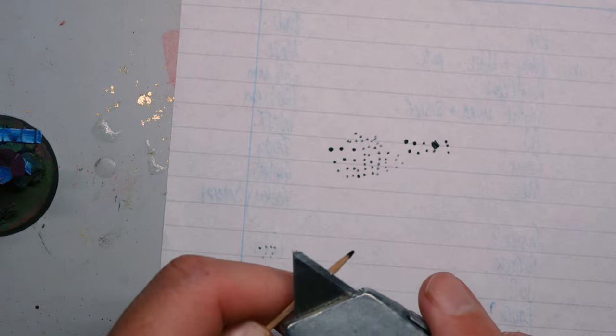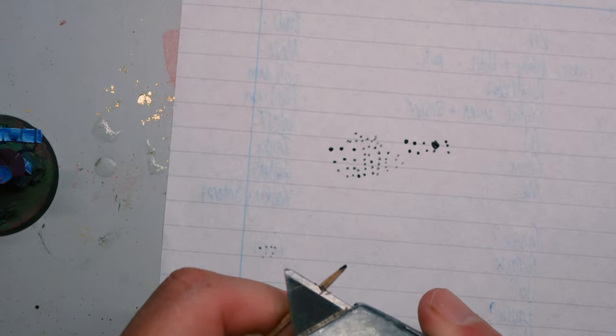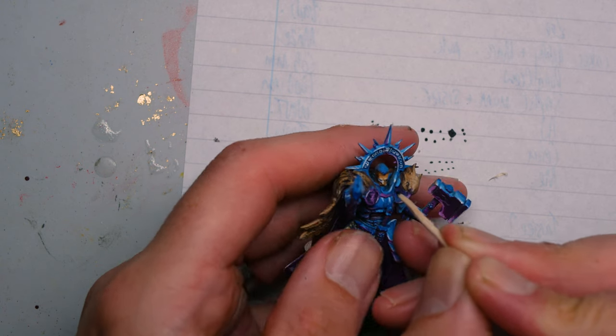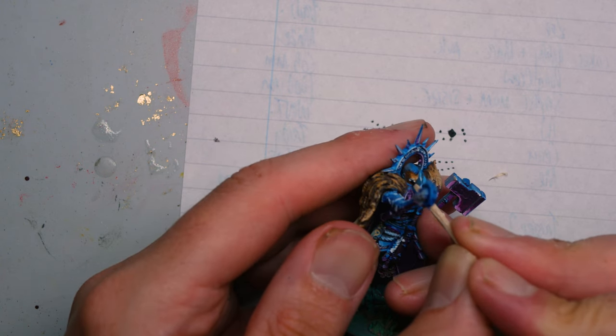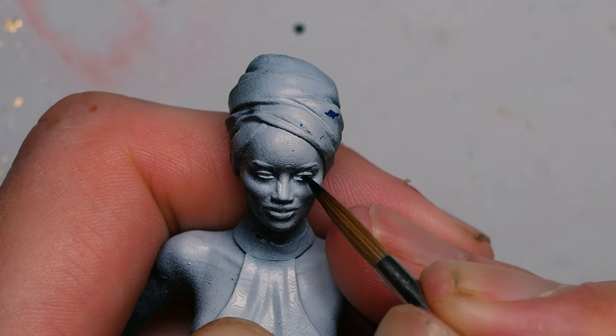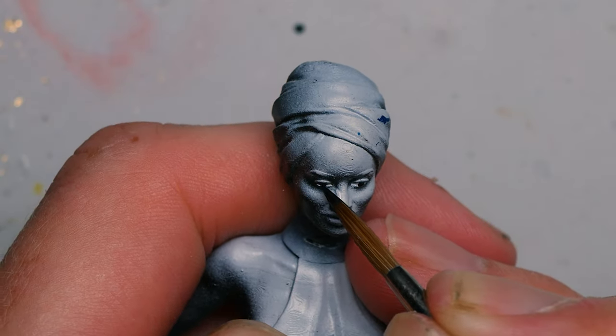If the model's eyes are really small you might even need to sharpen the toothpick down. Once that's done, just keep your hands steady and have at it. I'll be perfectly honest — while I did get better at painting eyes with toothpicks, I actually still prefer a brush with a sharp point. But lots of people raved about this technique, so if you give it a go let me know in the comments how you got on.